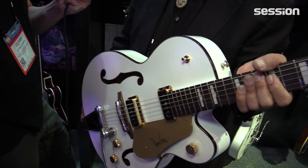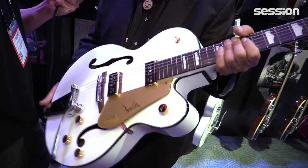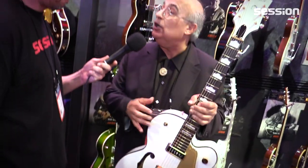Dwayne Eddy is the king of twang and he created all those early recordings with our Gretsch guitar. We're paying tribute to Dwayne Eddy. It's offered in this pearl white and also in a black lacquer with aged white binding — a wonderful guitar.